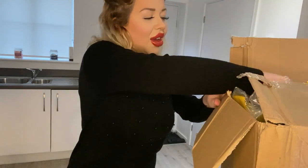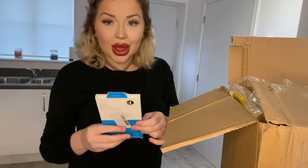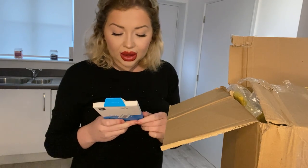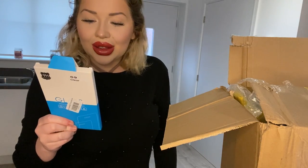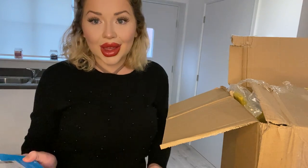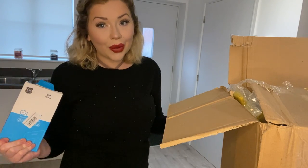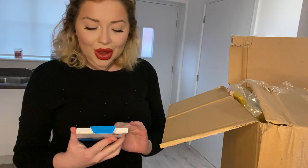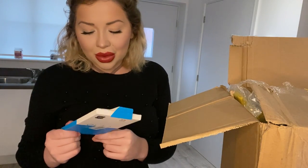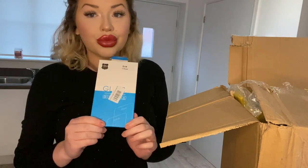There's loads of things in here. The first thing I'm going to pull out is an S9 clear foam case. I haven't got a Samsung, I'm guessing this is for a Samsung. It's premium tempered glass. Quick thing - if my breathing sounds weird, it's because I'm going through a massive anxiety stage and it's really hard to breathe at the minute, but hopefully I'm not going to die. So yeah, it is a Samsung Galaxy S9 premium tempered glass foam cover.